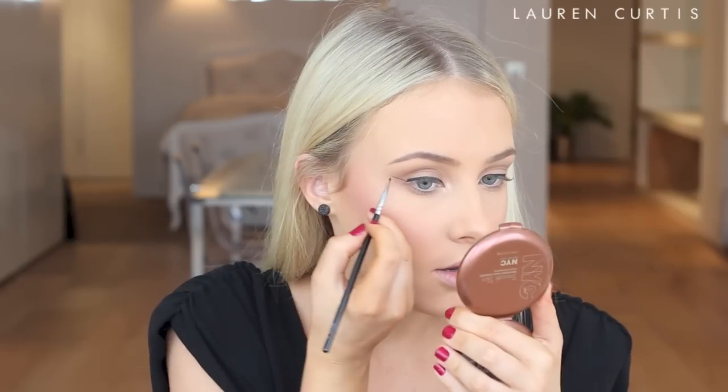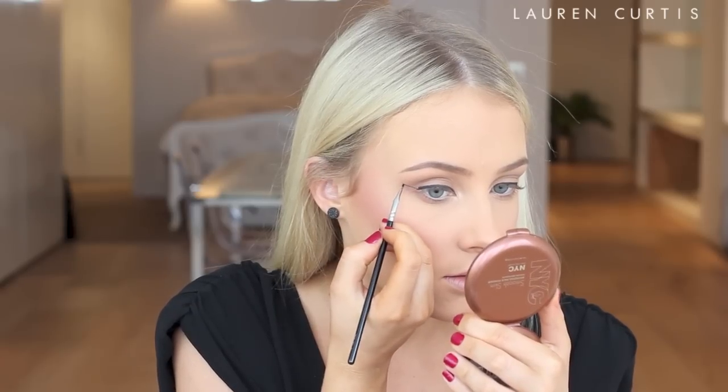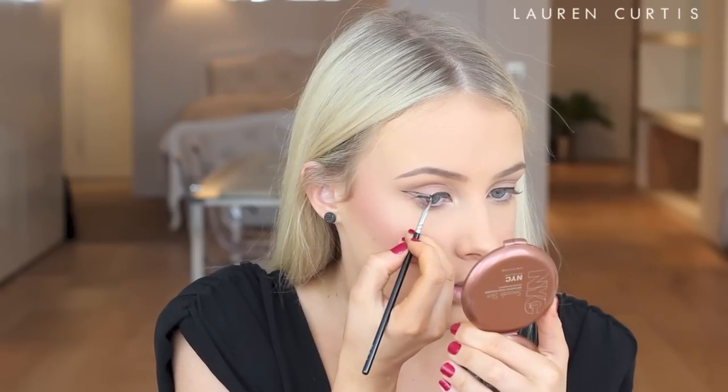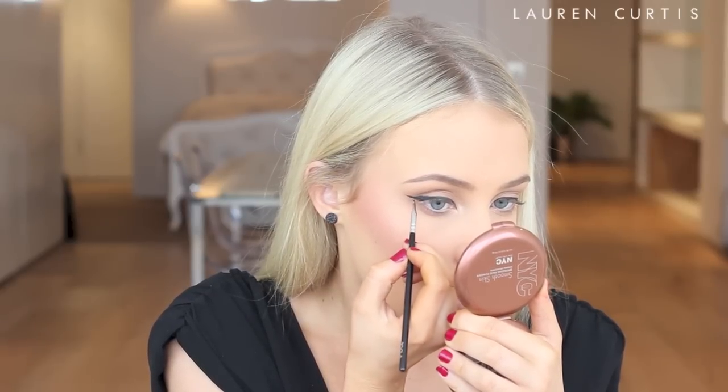Just like so — and then connect this line to the main line. Next, I'm going to use the Jordana Best Lash Extreme Volumizing Mascara on my top and bottom lashes.